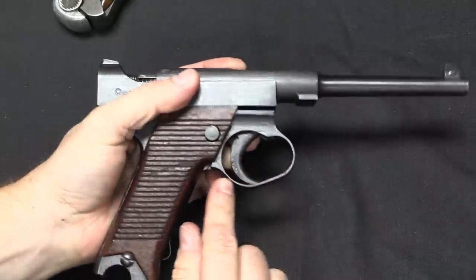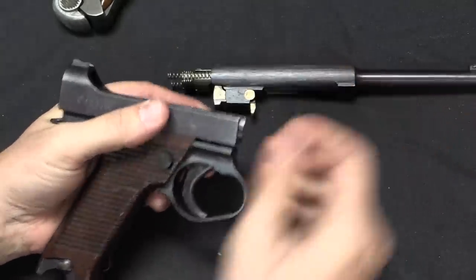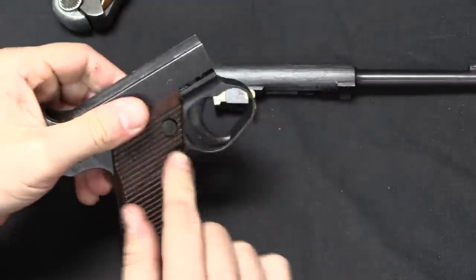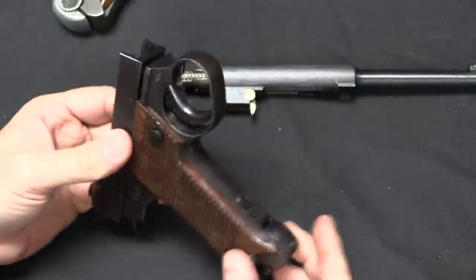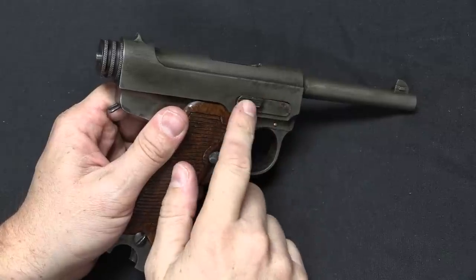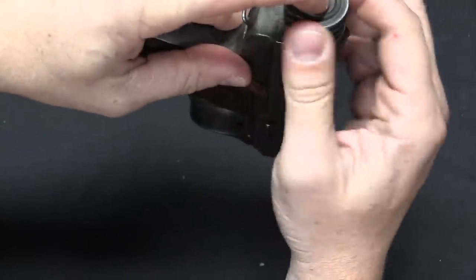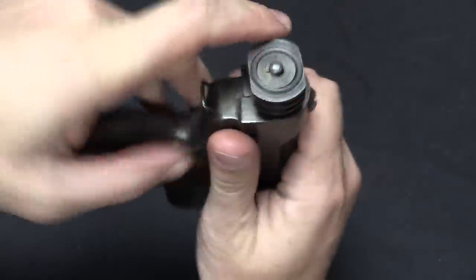Now you can see the trigger has slid down a bit, and I can pull off the slide assembly. It's a little bit easier to do this if you take the grips off first, but you get the idea — they have this as a separate assembly that comes completely off the frame. The disassembly lever on the Type 19 is indicative of a much simpler method. I still have to take the rear of the cocking piece off first, but that's not a big deal.